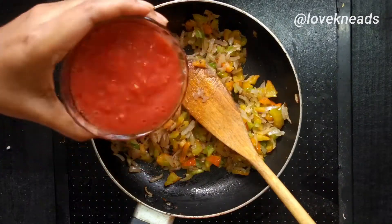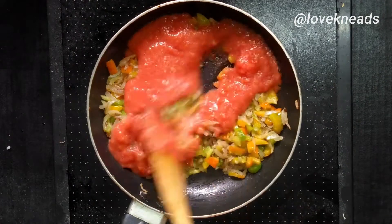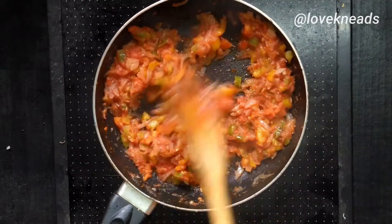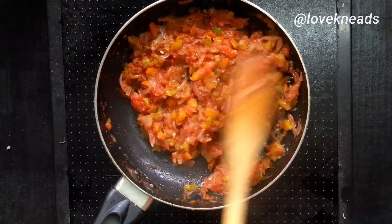Now add capsicum and tomato puree. Cook them really well until the raw flavor is gone.